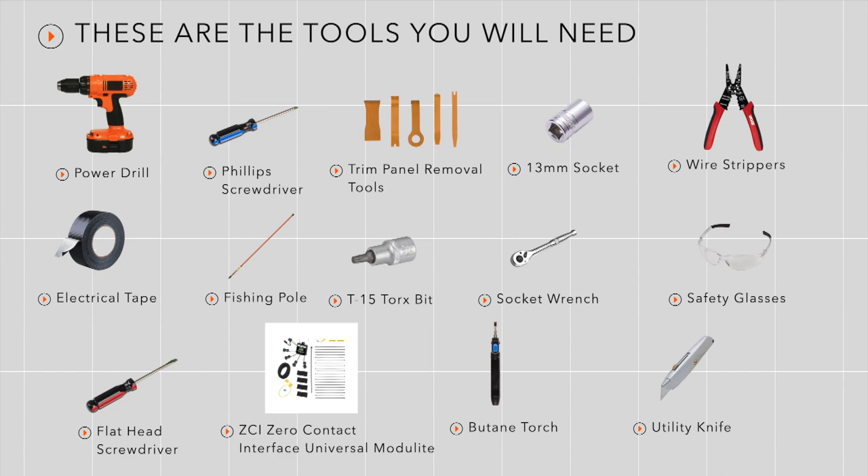You will need the following tools and supplies to complete this installation. For this wiring installation we are going to use a universal zero contact interface wire harness. We will get our signal in the cargo area of the vehicle using the zero contact induction boxes.